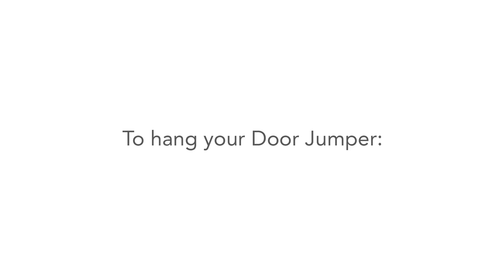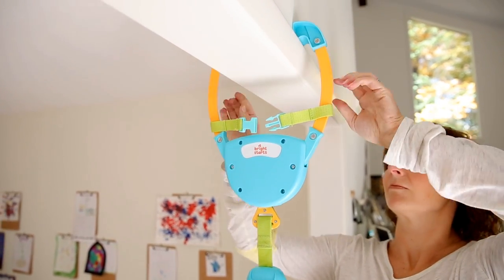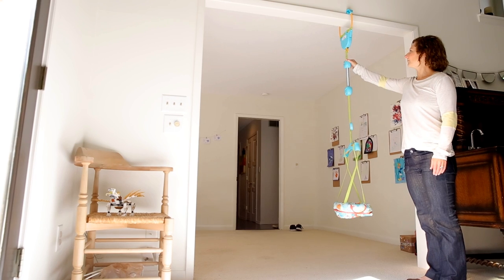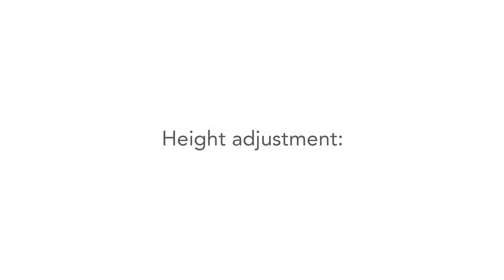Hang your door jumper. First, unbuckle the safety buckle at the top of the clamp. Spread the two arms apart and place on either side of the molding at the top of your door. Then buckle the safety strap in the center. Pull down on it to make sure it is securely fastened on your door.